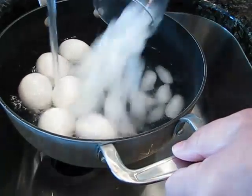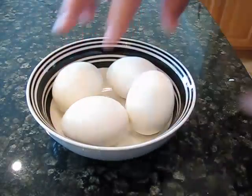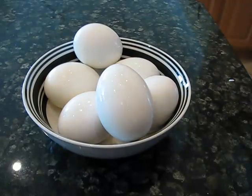What I do here is I just pour in some ice because I really want them to cool down pretty quickly. And then you just put them in a bowl, stick them in the refrigerator — they're good for a few days, or they're good immediately. They're still a little bit warm, but they're pretty well cooled down.